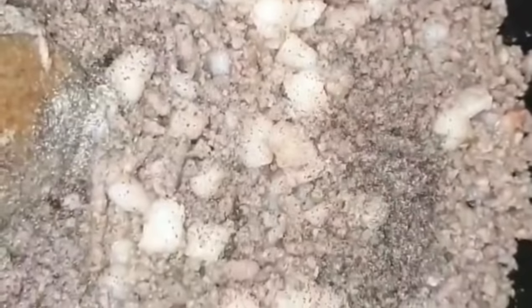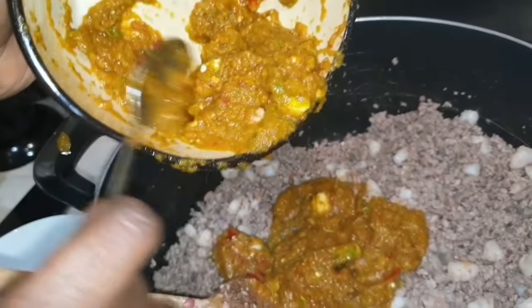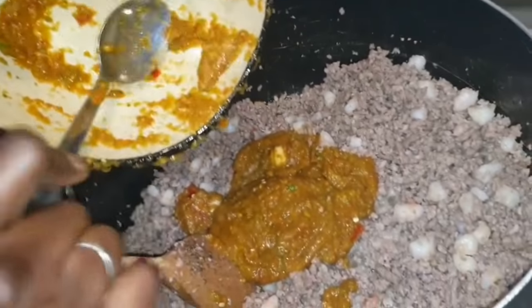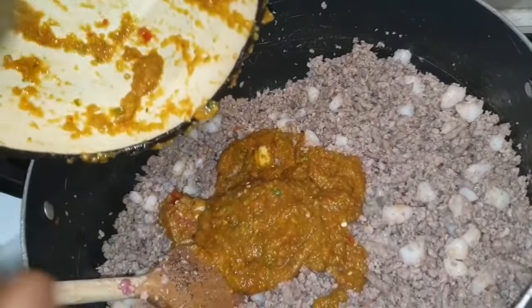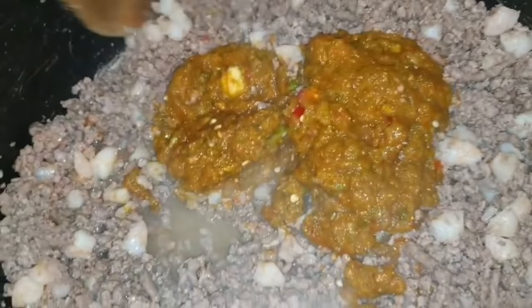I prefer to use no oil because the mince has natural fats which render nicely. Just to let you know there's going to be a lot of water if you add the prawns, but just leave it to simmer for five to ten minutes, and then you can add your blended seasoning. Clear it all off, then gently stir it and let all those flavors infuse nicely.